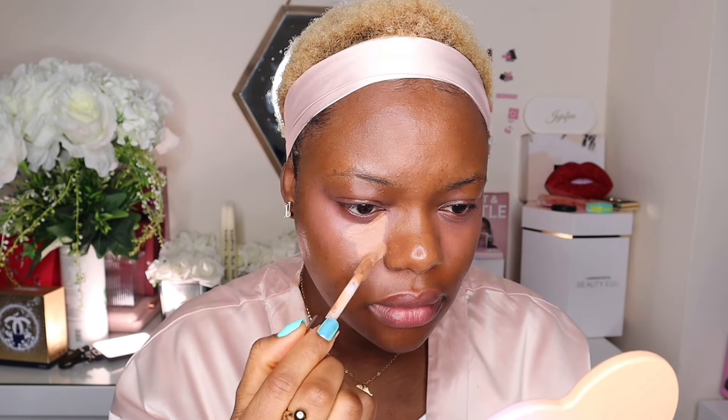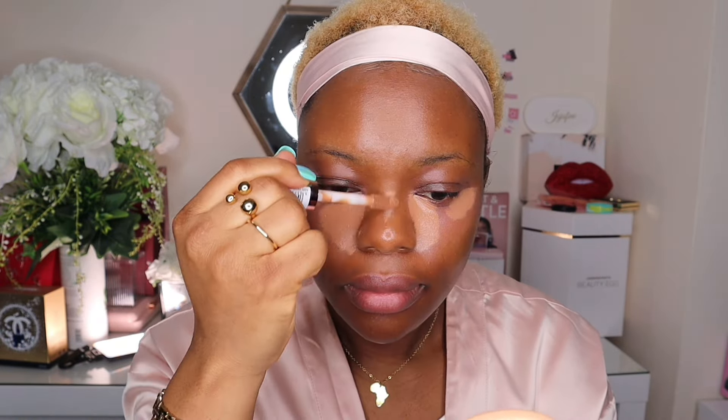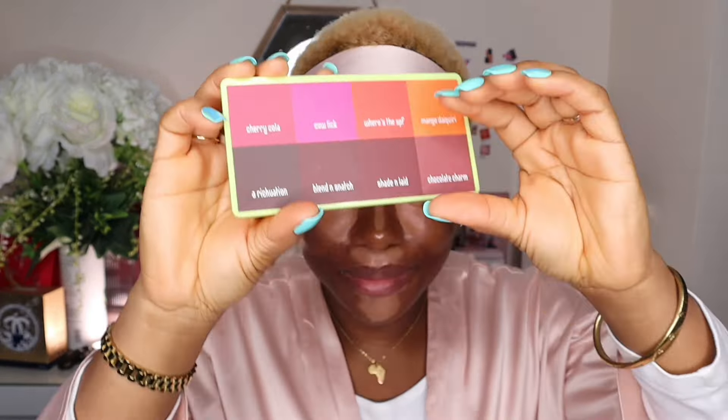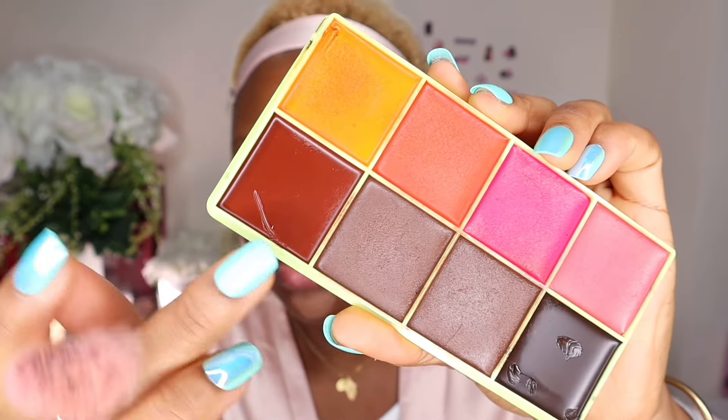Trust the process! Now I'm going to take the contour — if you already know, say it with me — the Made by Mitchell contour in Deep. Maybe I should mix these two shades together.